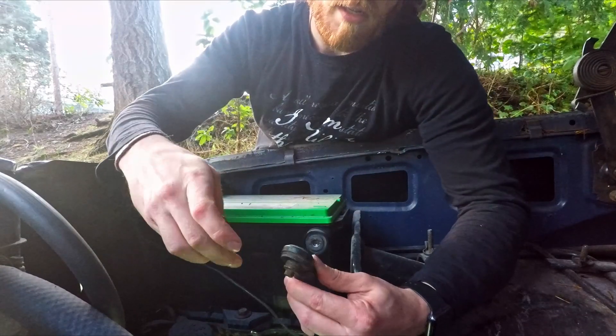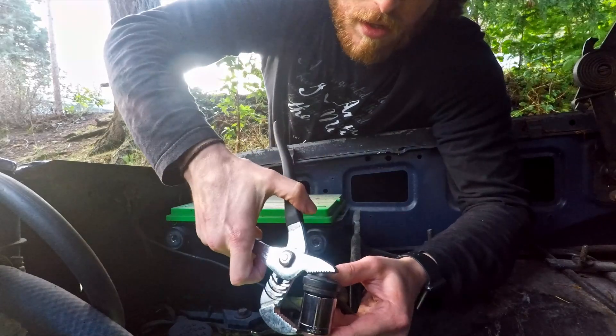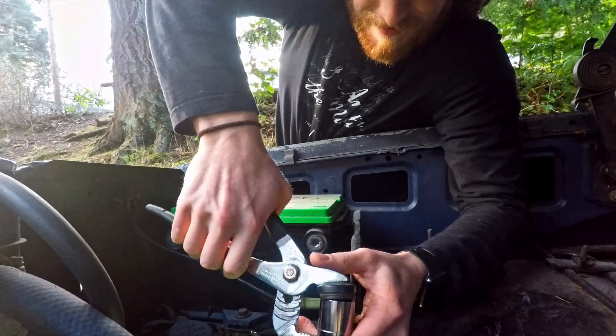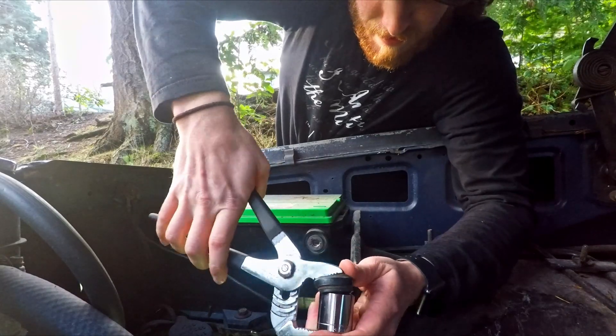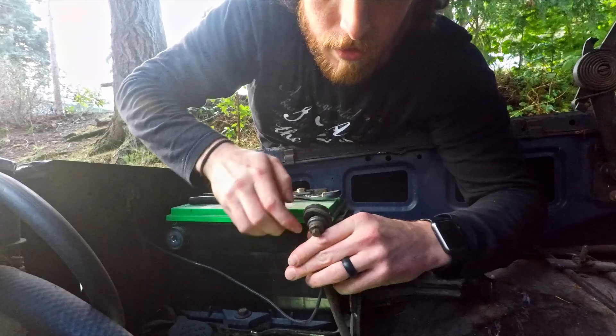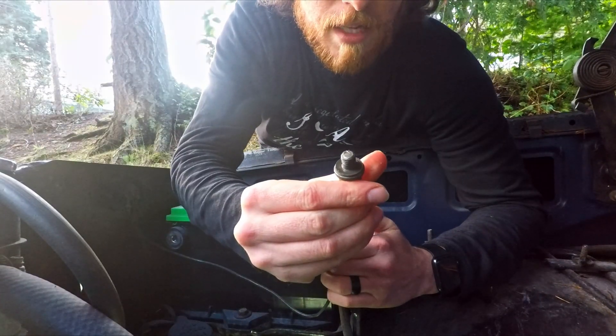Once we have this guy disconnected, we're putting our 7/8 socket on the back end here. With our channel locks, I'm gonna put one on the stud right there, then squeeze. It might take a little bit of wiggling, but that's that one out.